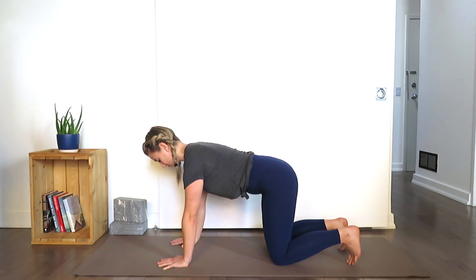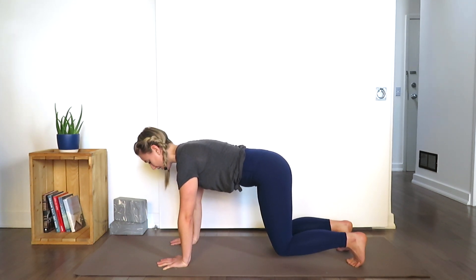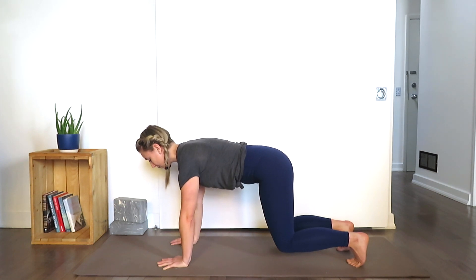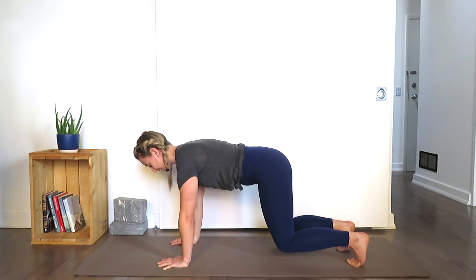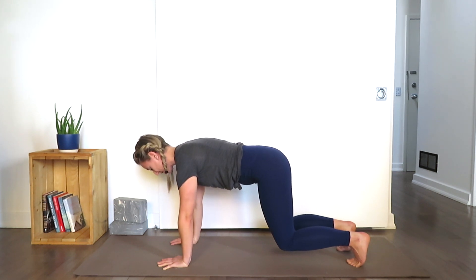Tuck your toes. Now lift the knees a couple inches off of the mat. Keep grounding into the hands. Feel the core engaged. Keep the gaze looking down towards the mat so the back of the neck is nice and long. As you start to work, the most important part is don't hold your breath — don't forget to breathe.